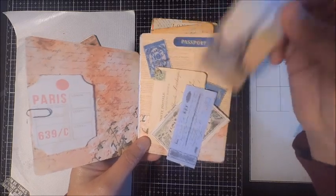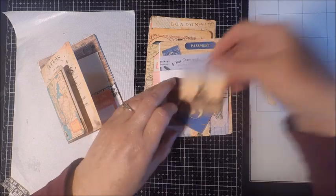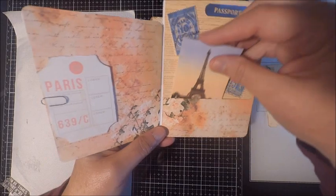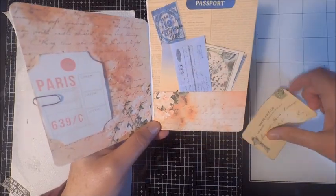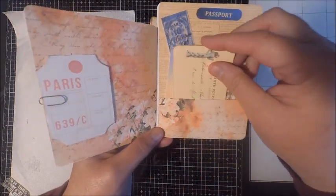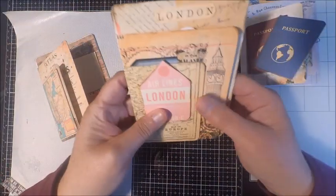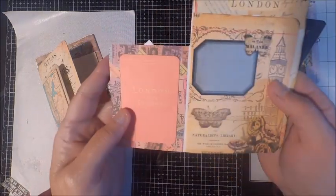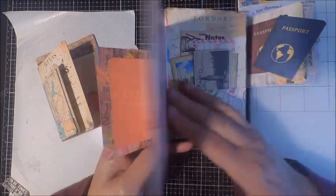With the passport kits you can interchange the paper, so you can come up with so many different designs. This is just one example of how you can put together a kit. On this particular card I put the passports in front, but you could easily put the Eiffel Tower in front or any pieces of the ephemera. Ordinarily I do create a little pocket to house the extra ephemera, but that's entirely up to you.